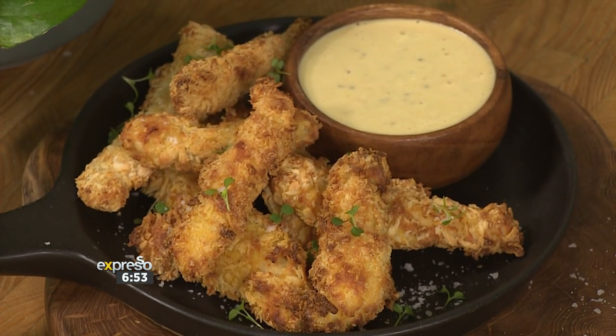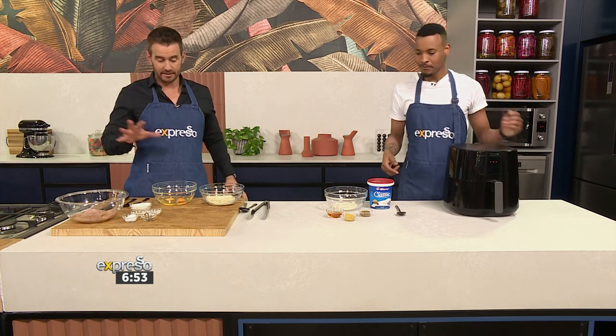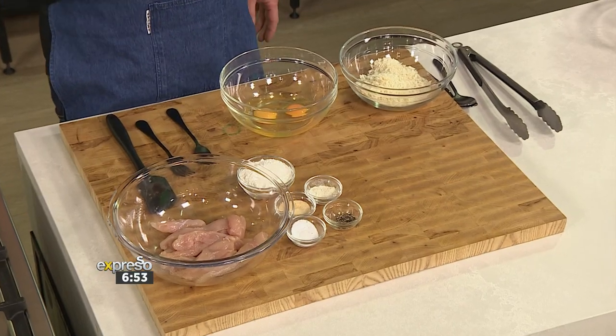Easy peasy lemon squeezy — this really is easy and simple, and obviously you're using a lot less oil because you're using the air fryer. So I'm going to take care of the chicken strips themselves.